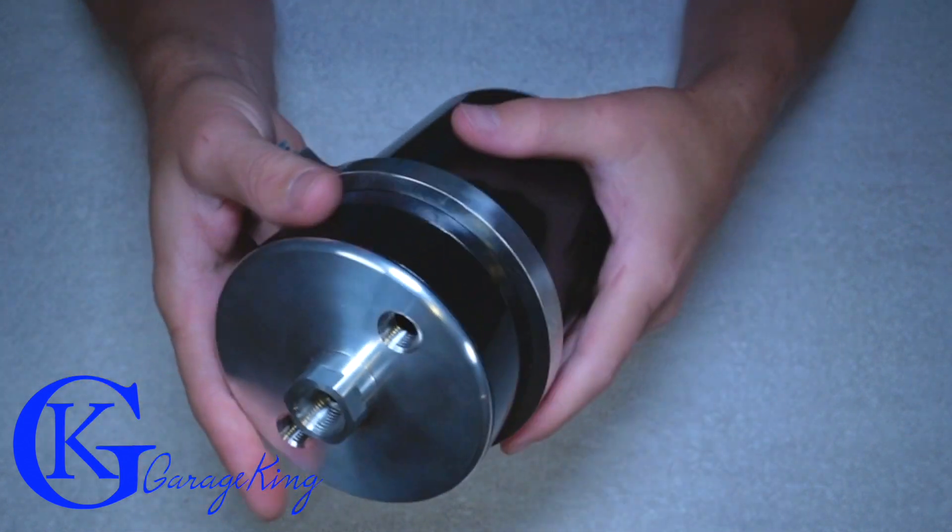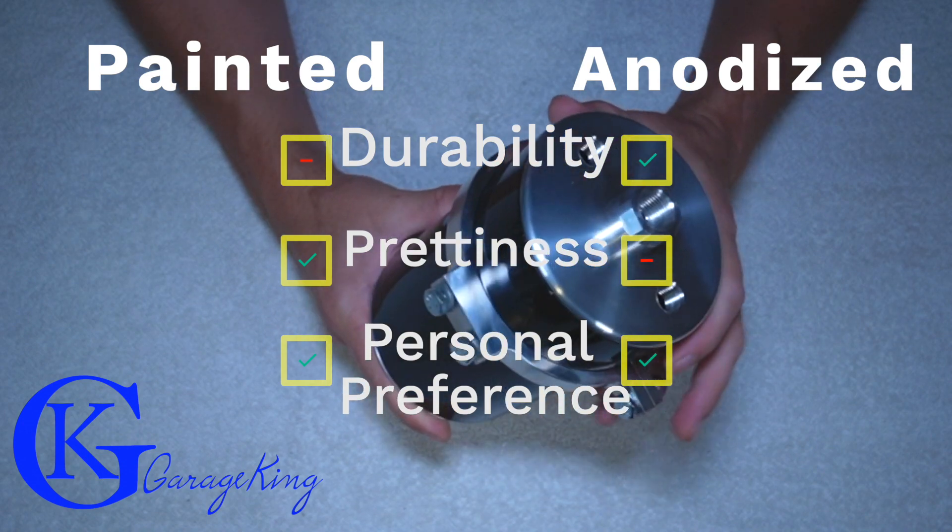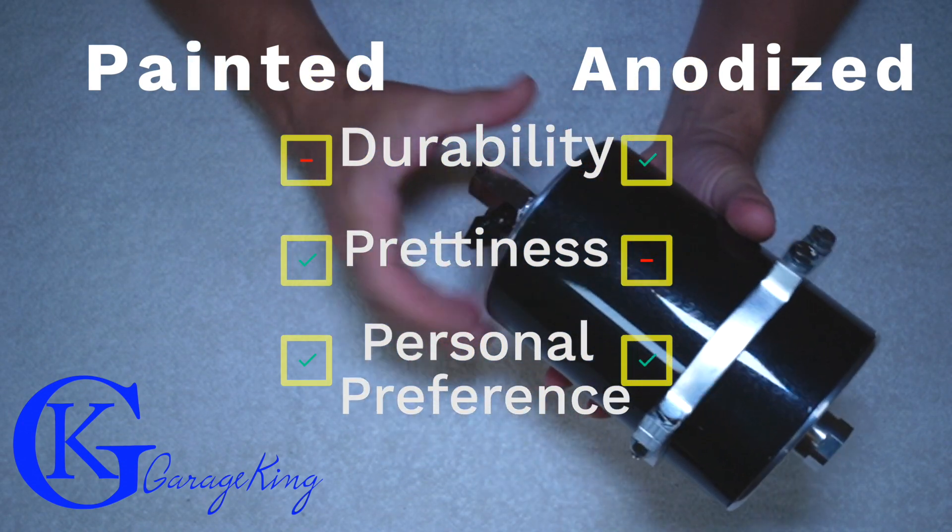So we can see these things actually come painted. It's nice. The only thing about paint is I find it's just not as durable as anodizing.